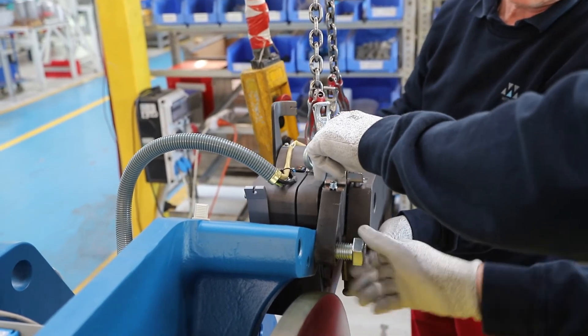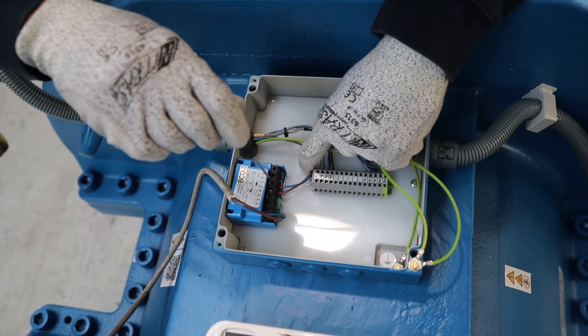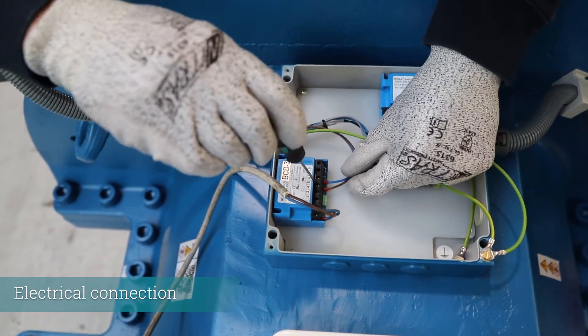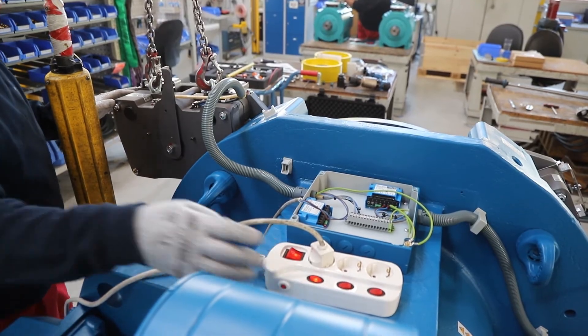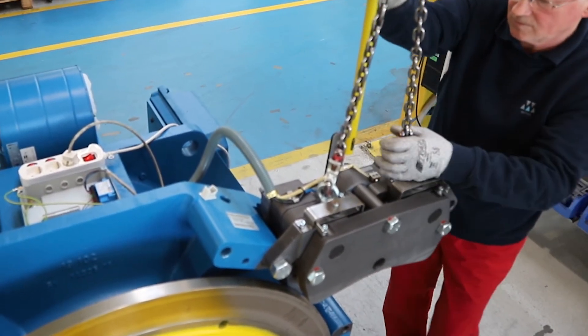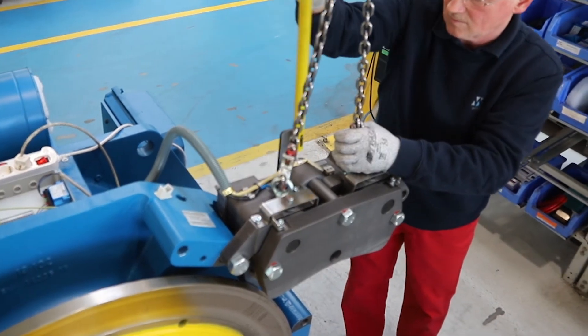First, mount the brake at one side. Connect the brake to the brake controller. Then release the brake electrically. For complete opening, use the manual release lever. Take care.